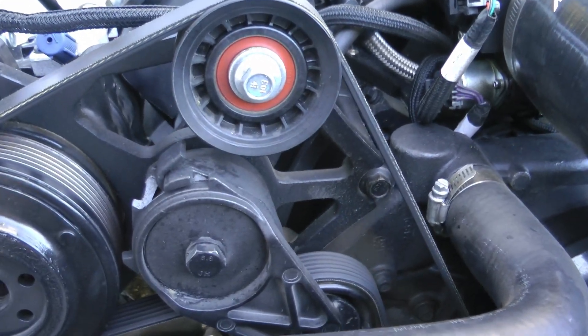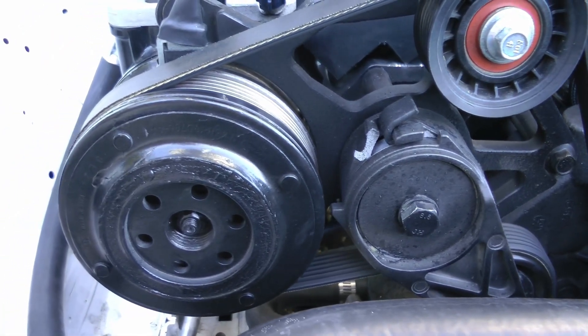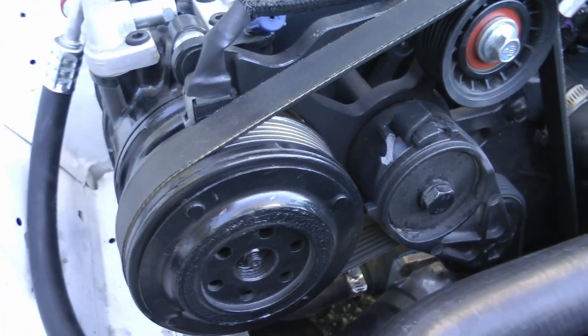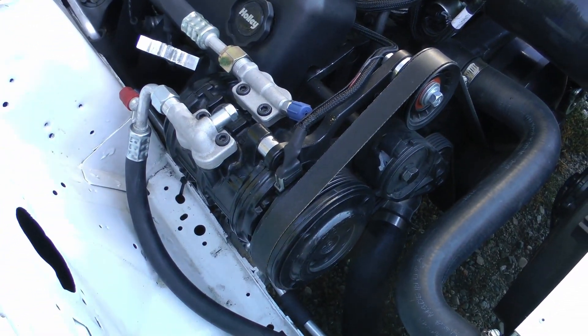It all depends on what your setup looks like under the hood. A lot of the trucks run the compressor on the passenger side, kind of in the bottom corner. Have a look at those and if they fit your setup they're the cheapest and easiest to get.